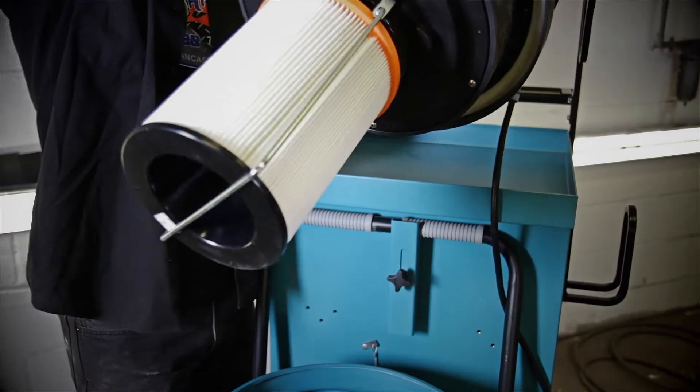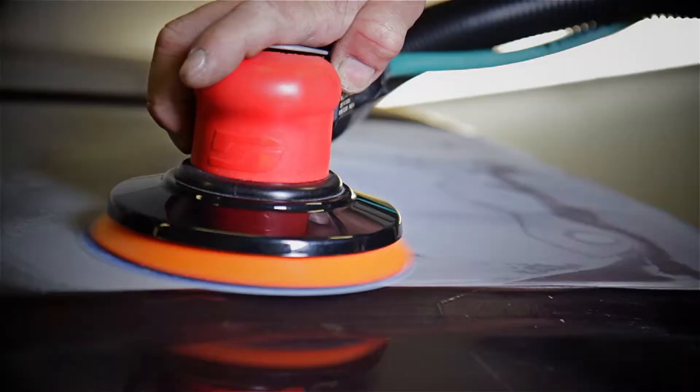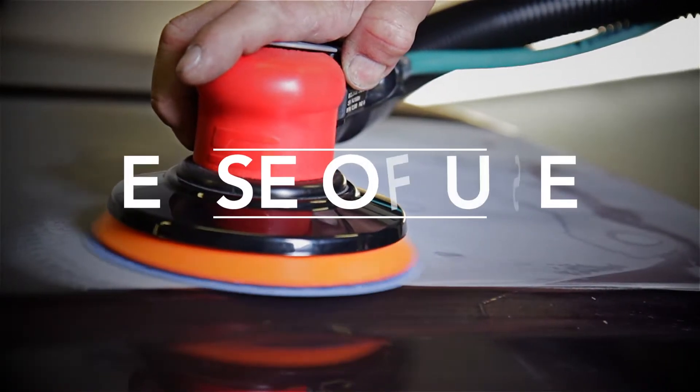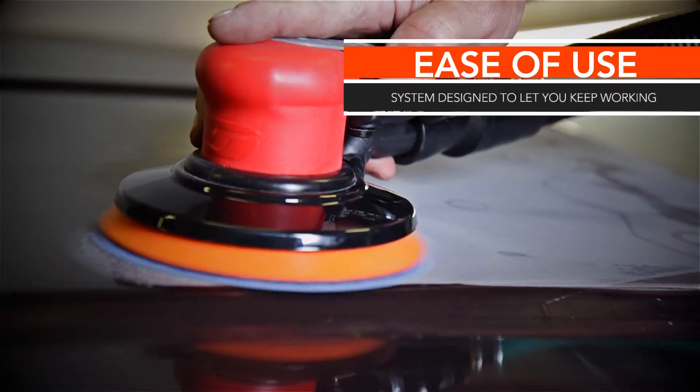Large 25-gallon capacity dust collection means less time spent emptying the container. Periodic blasts of air help keep the filter clear, allowing you to work continuously without having to worry about losing suction.